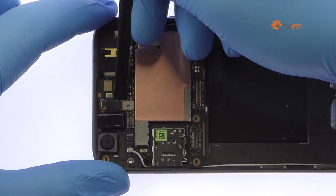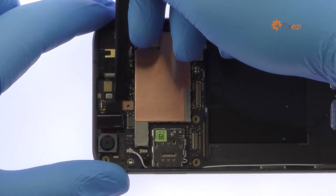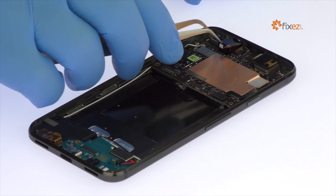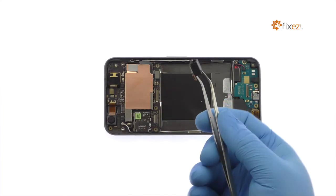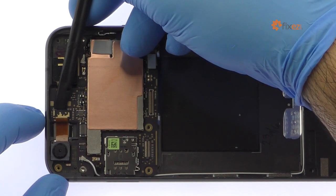Disconnect and squeeze out the headphone jack. Remove the 8-megapixel Google Pixel front-facing selfie camera.